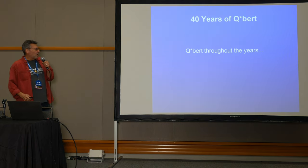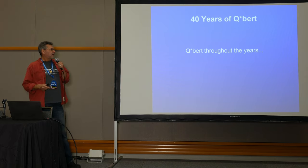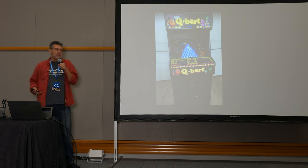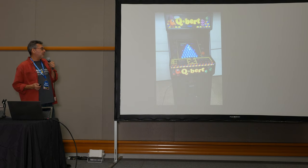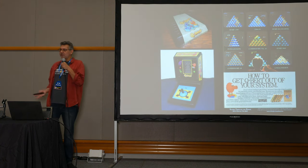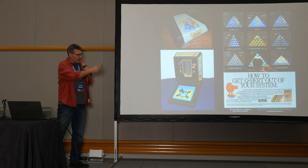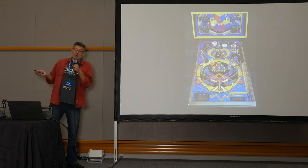For the 40th anniversary let's take a look back at Qbert throughout the years. The original arcade version is the one I worked on with Jeff Lee and Dave Field — the three of us were the core team. Jeff was the graphic artist, Dave did the sounds. After that came Qbert's Cubes, a game I didn't really have anything to do with, and then of course all of the ports for home systems came out.